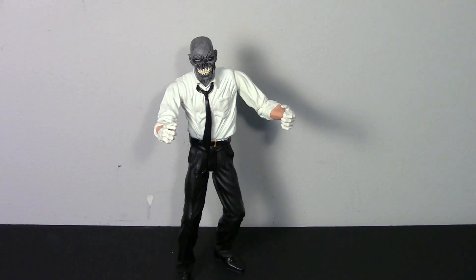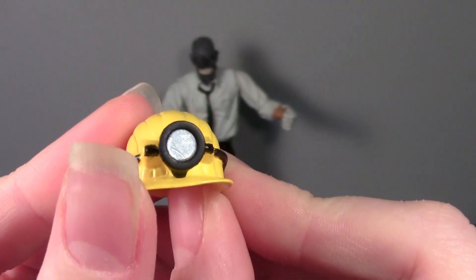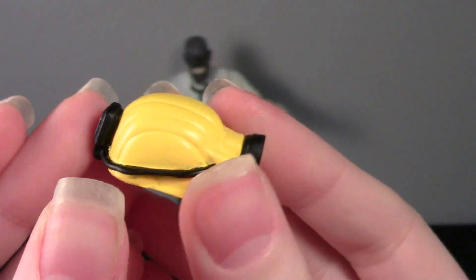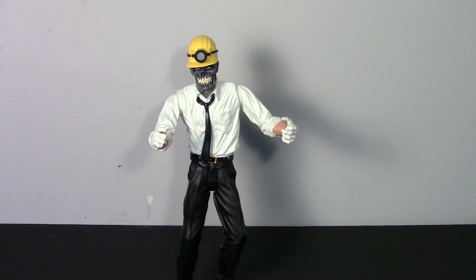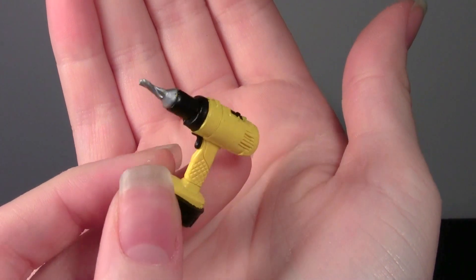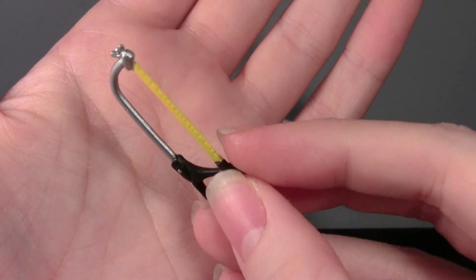I'm just gonna show you his accessories — he comes with three. First is his helmet, which has a silver paint meant to represent a light, and it goes around to a little battery pack — really nice detail. This does go onto his head, so you can pop that right on. He also has a drill, again with really great detail, and a hacksaw.